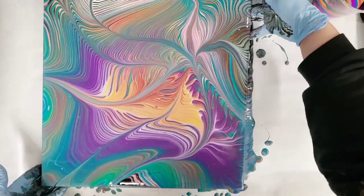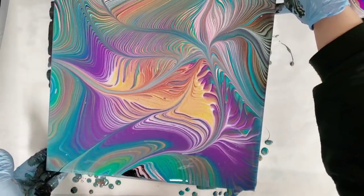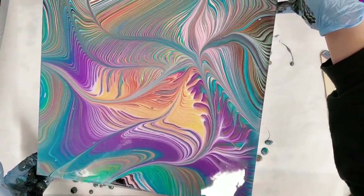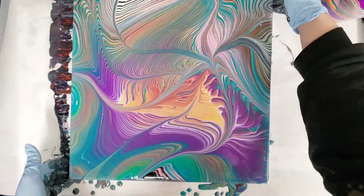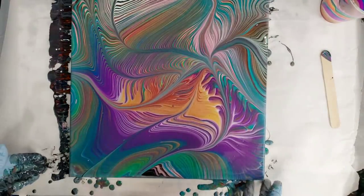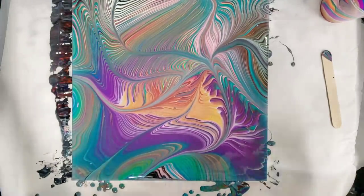There are a couple of downsides. One: the bottles are pretty hard to open, which is annoying. Two: they don't sell individual colors currently, so if you like a specific color you can't just get more of that color — you have to buy the whole box. But I think if enough of us request that they sell specific colors, they'll start doing that. A few people have already put in their requests and I put in my request too.